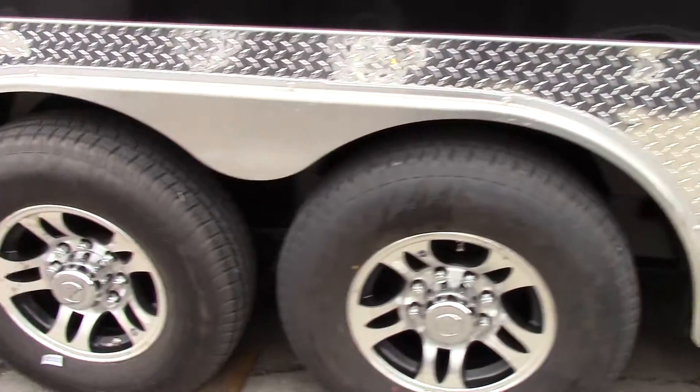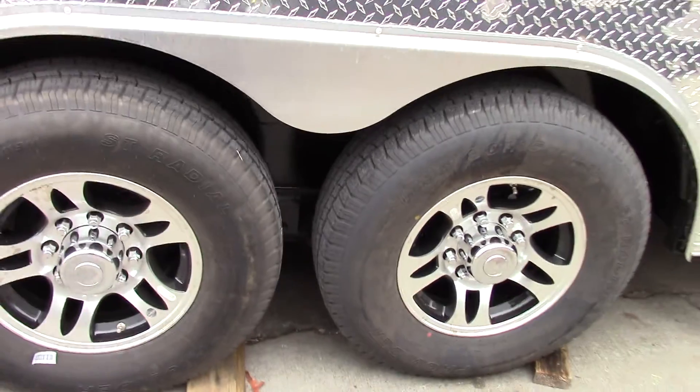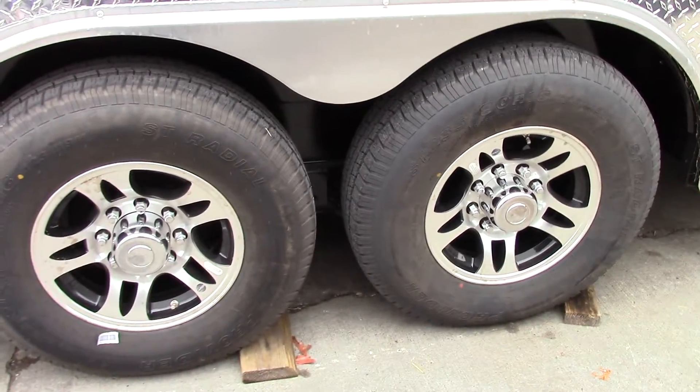We have two Dexter 7,000 pound axles with brakes on both axles, black inlay mag wheels with radial tires.